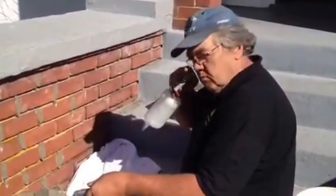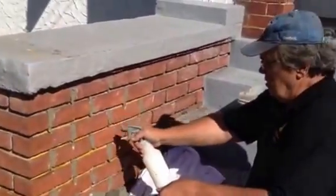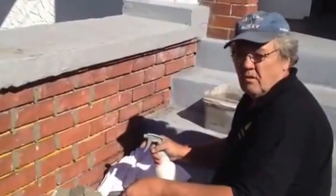What we're doing here is repointing these steps. How I do it is I fill the up-and-down joints first, which are called cross joints.